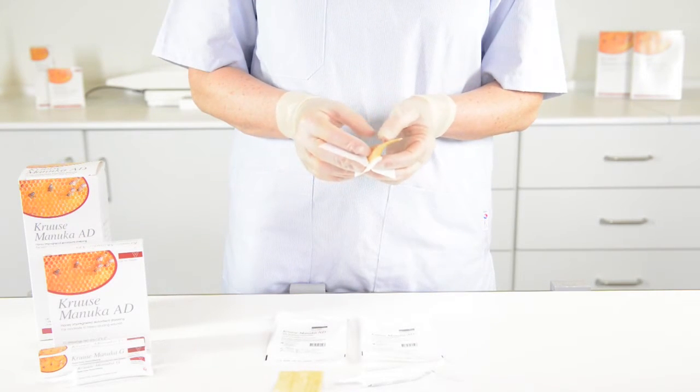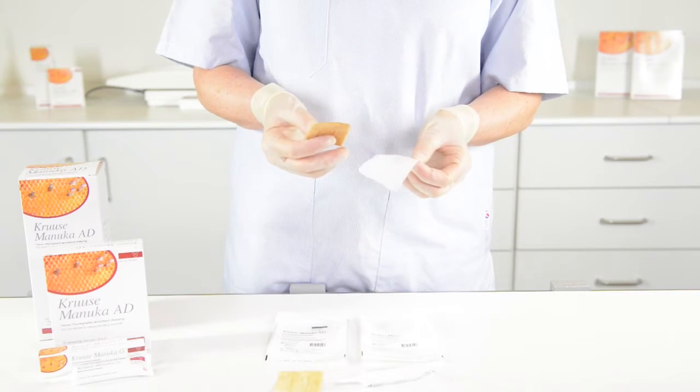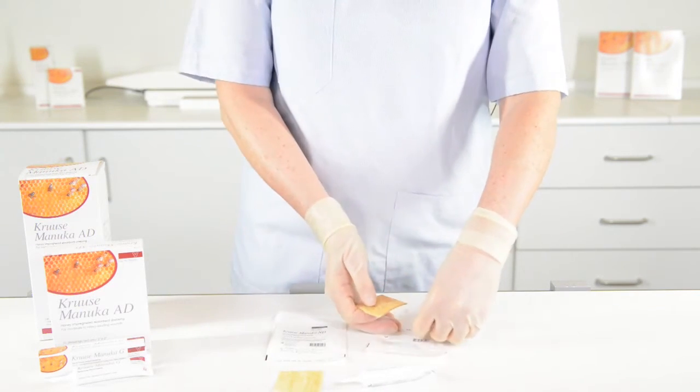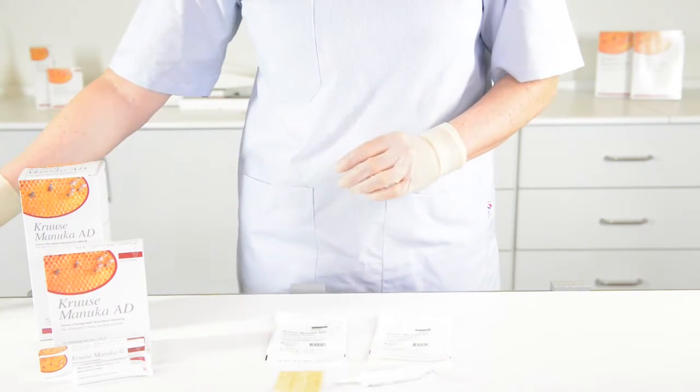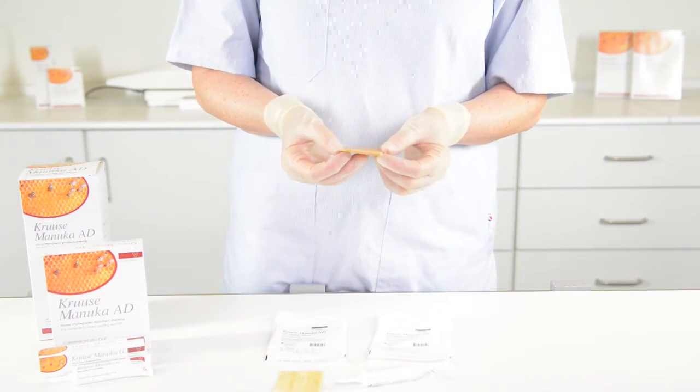When you apply it, it will expand and the exudate will get into the dressing. It will also create a lot of exudate, and therefore you also need to cover it with a secondary dressing.